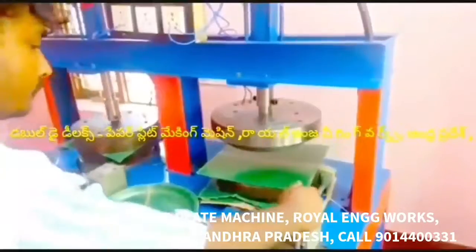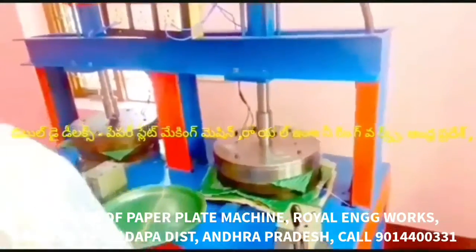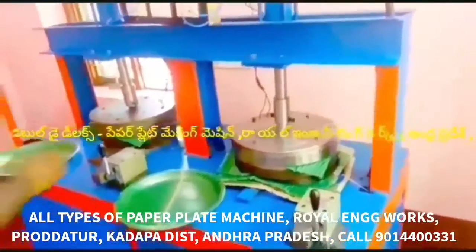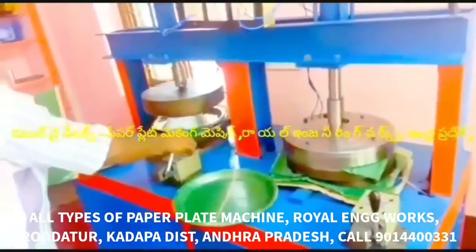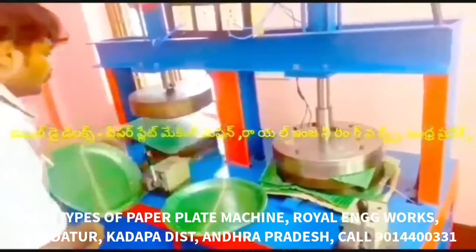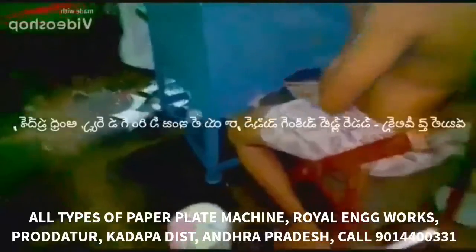This machine has two dies for paper plate making. In the buffet plate, it is a seating plate. This machine can make tea plates, snacks, bakery plates and dona plates.